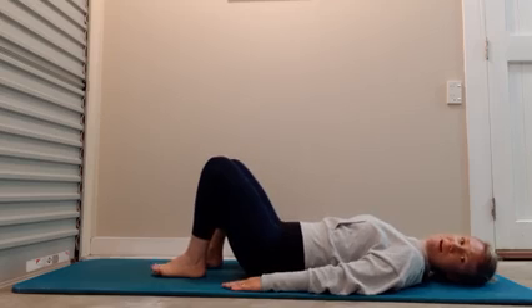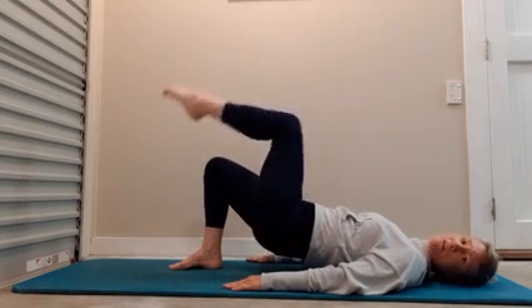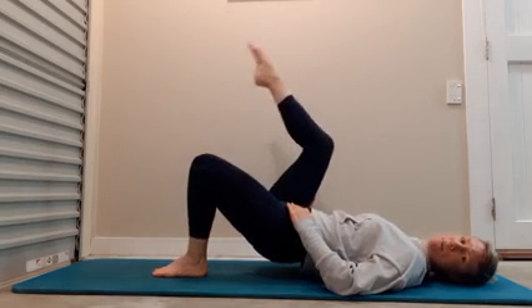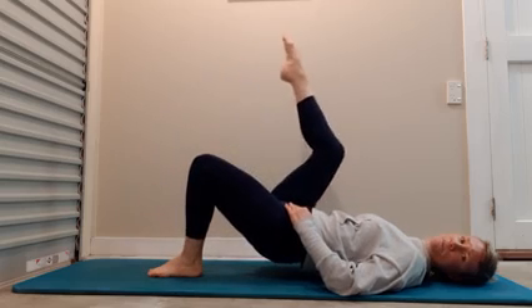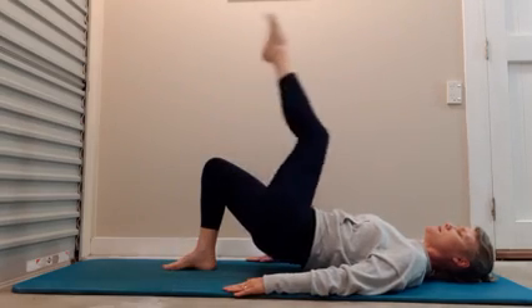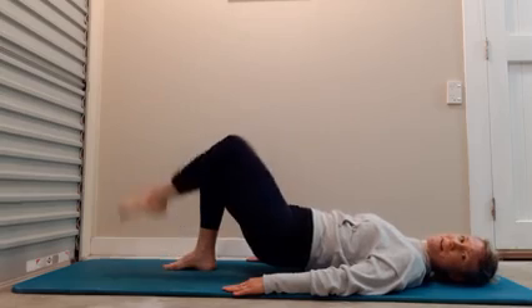Place your hands down by your side. Take a breath in, breathe out, imprint that lower back, ground through the feet, lift the hips. Feeling that work in the back body, we're going to do knee folds now — lift and lower, keeping your pelvis still as we lift the legs up and down. Inhale, exhale. Ten to one side: one, two, three, four... and four, three, two, one.